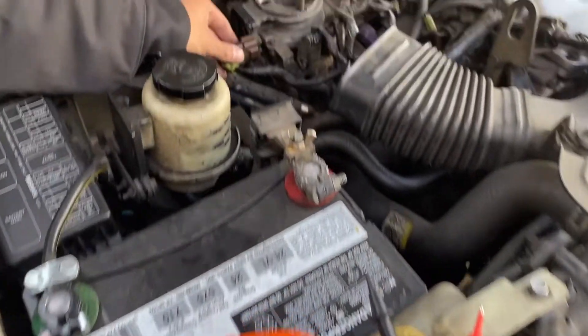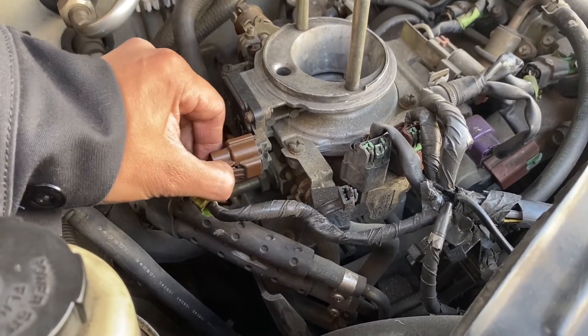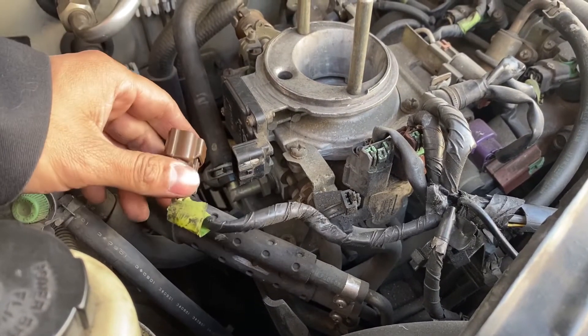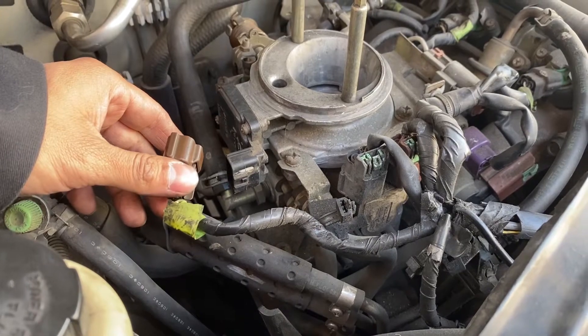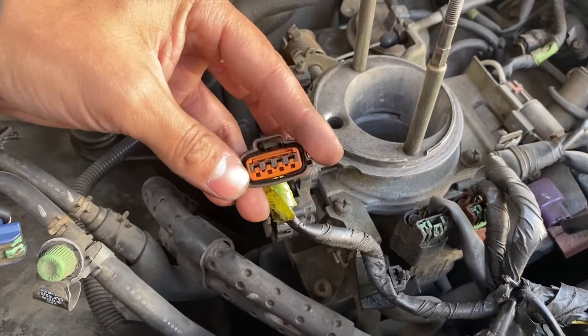First, we're going to check the power and ground circuits of the mass airflow sensor. Disconnect the sensor, then turn the ignition on but not start the engine. With the ignition on, we're going to check the power terminal of my mass airflow sensor.